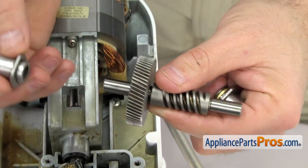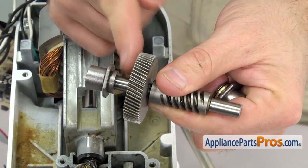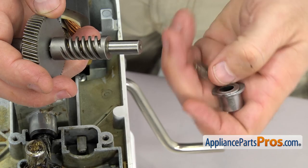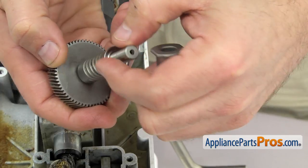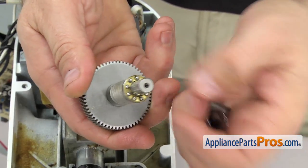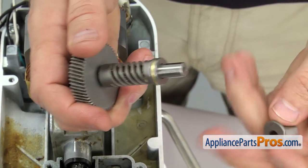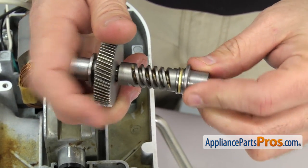Now we can put the worm gear in. We're going to put the rear sleeve bearing on — this is the one that has the extra flange, and it goes in between the gear and the bearing. Then we can put the thrust bearing on — it's three pieces. Make sure the grooves go towards the center. Put one washer on with the grooves, then put the ball bearings down, then the final washer against the ball bearings. Then put the front sleeve bearing on — this is the one with no flange, so it sits right up against the thrust bearing.